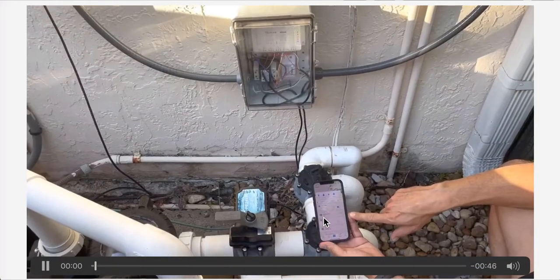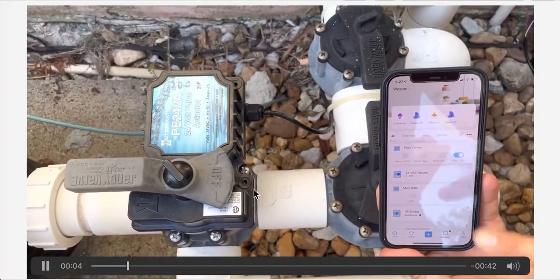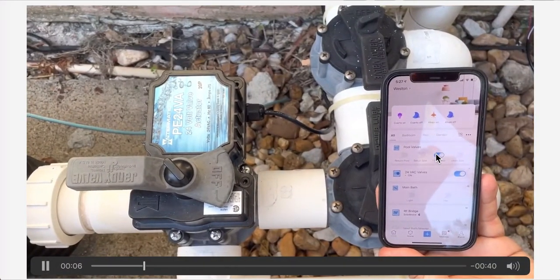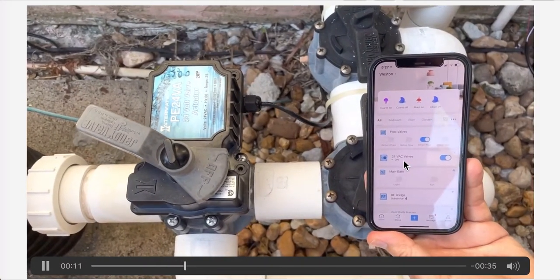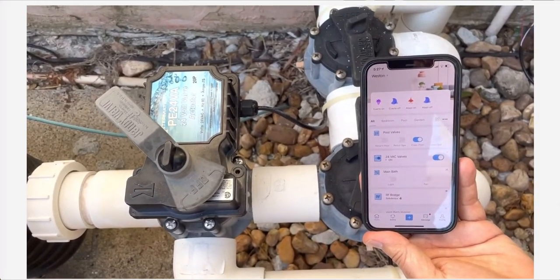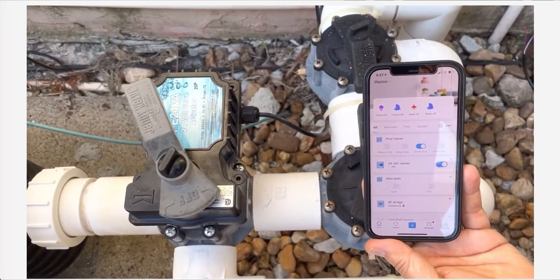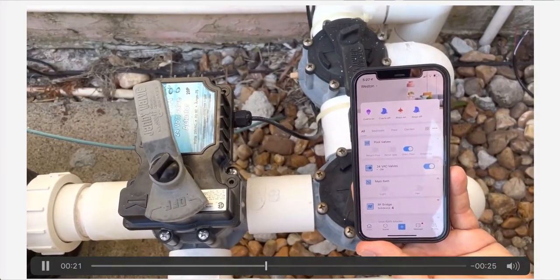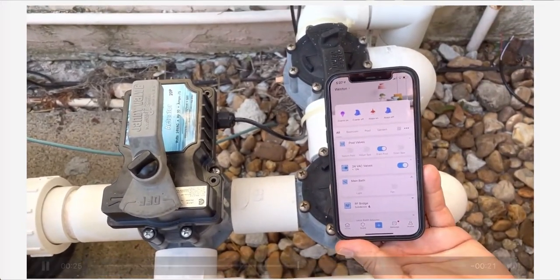This is the end product. Basically you turn the valve on the Sonoff app and it will automatically trigger this Sonoff Basic. I set up a timer so that it runs for about 20 to 22 seconds. Once it finishes the turn, the micro switch will stop it, but then it also stops here via the timer.